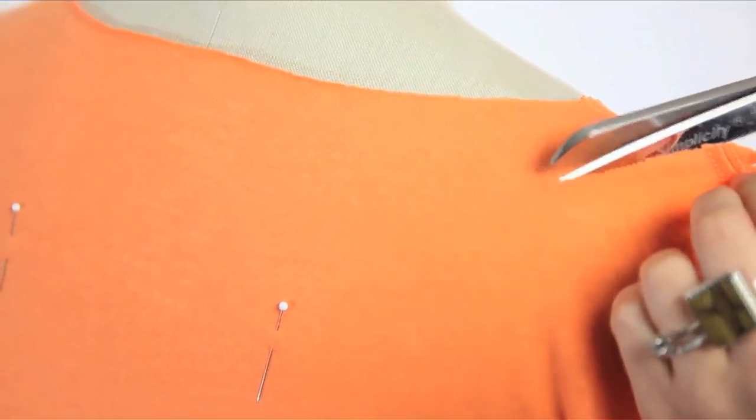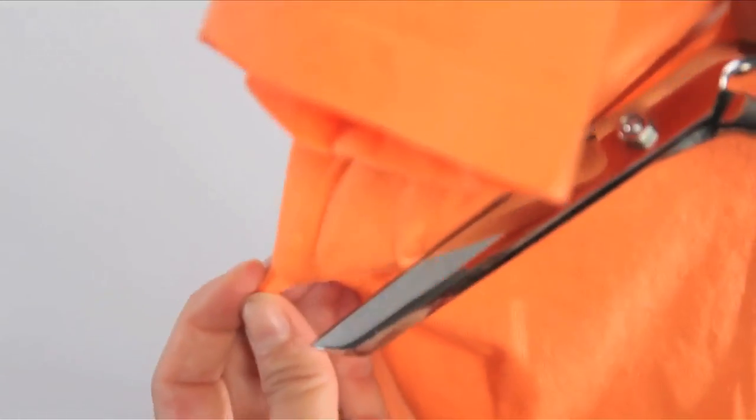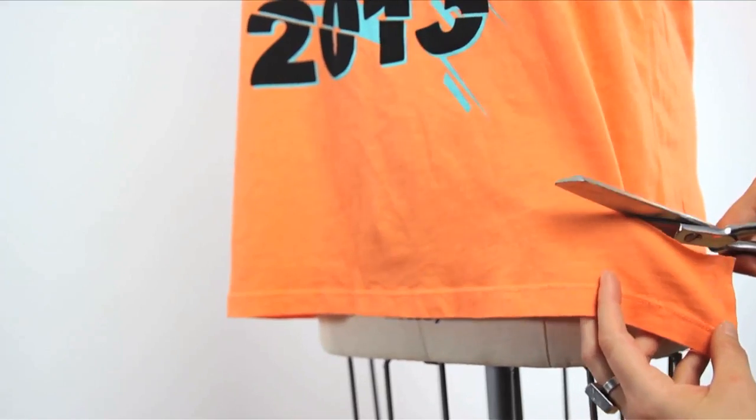Start cutting where you left off at the top seam, down the back like so, until you reach that first slit you cut. You can also cut the bottom off a bit if you're so inclined.